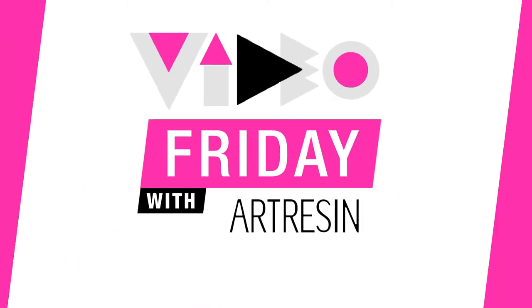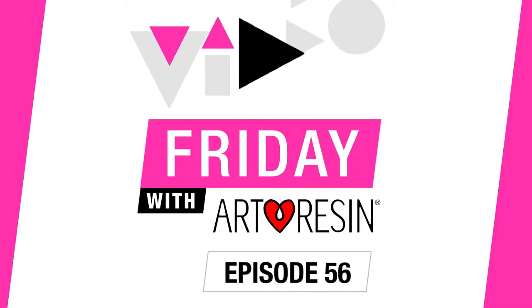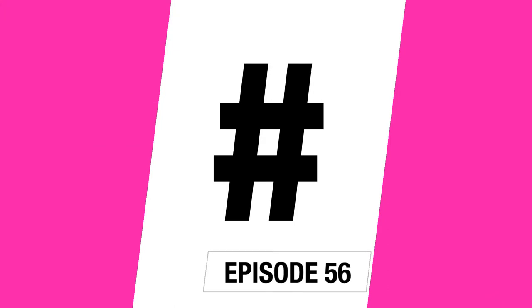Video Friday with Art Resin. Why don't we use that hashtag together everyone? Hashtag ArtResinTips.